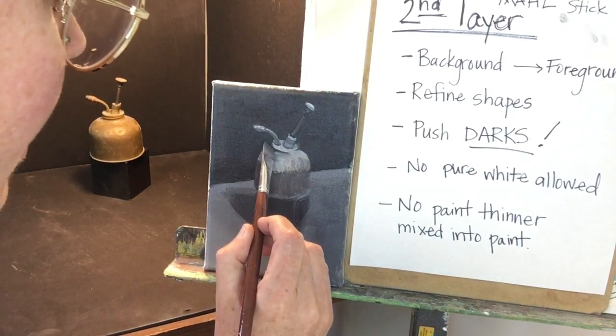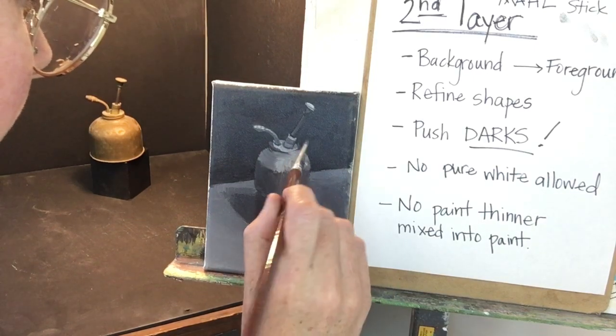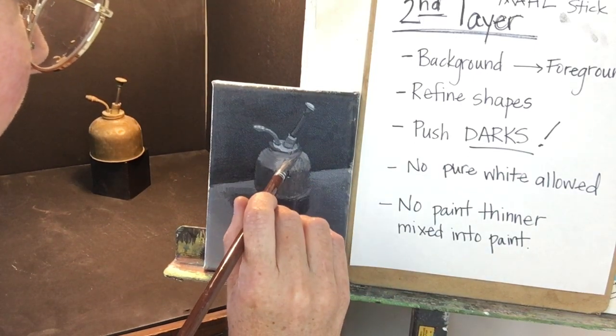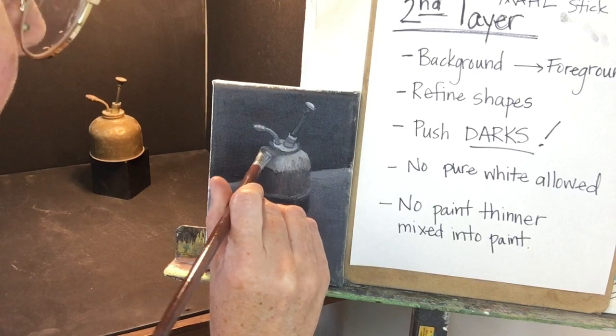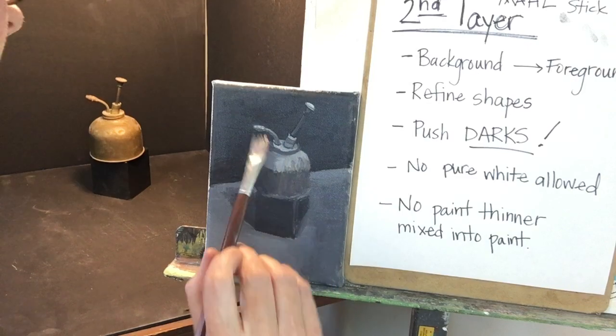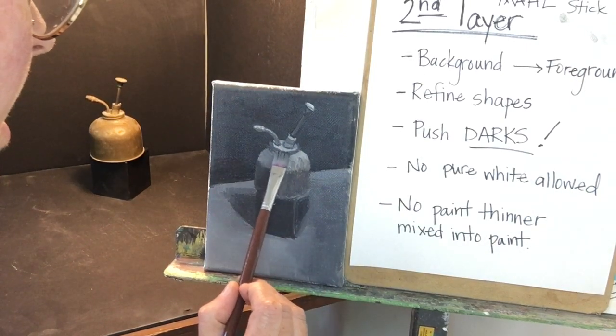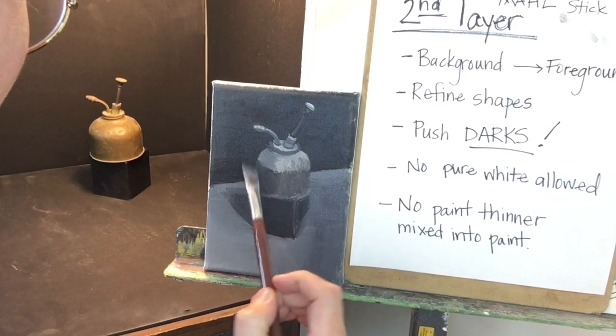I think it's quite dark here. My general opinion is it is better to use a bigger brush than a smaller brush. It forces you to really think about the shape, and it also forces you to think about your brush handling — that is, how you move the brush.